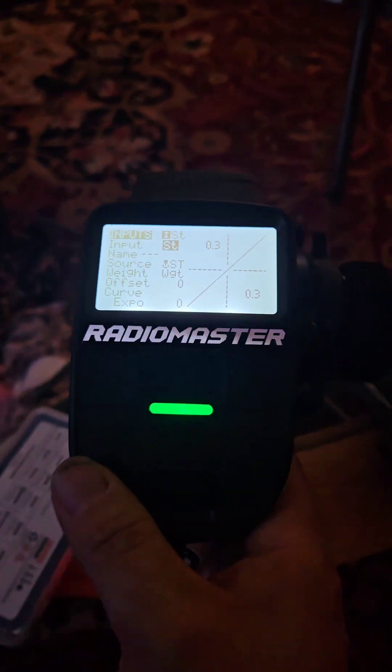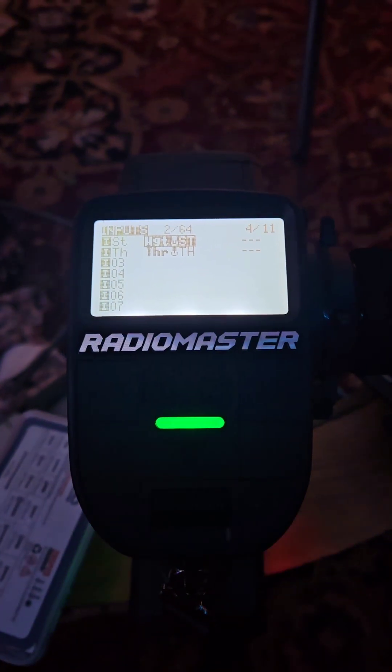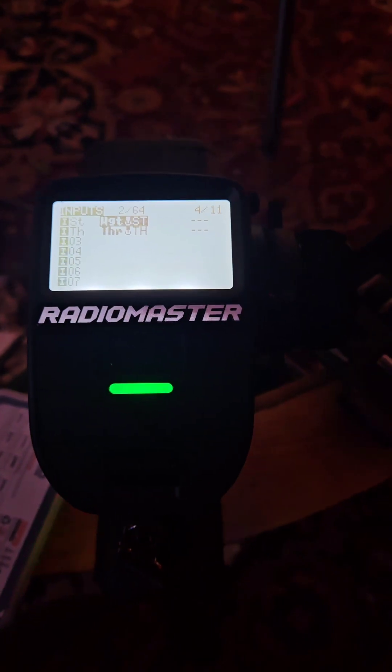Hope that helps anybody who wants to set up dual rate or steering sensitivity. This is great for speed runs where you want to turn down your steering sensitivity. Have fun!